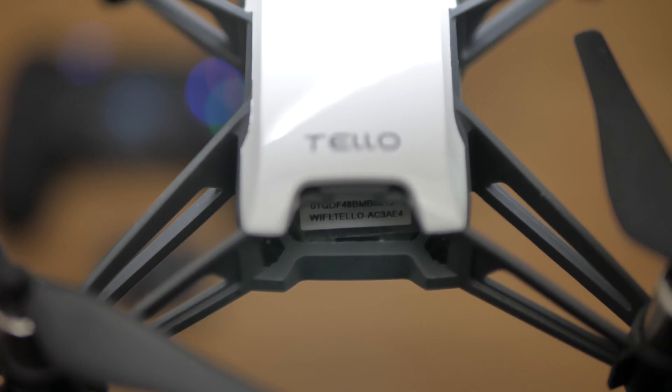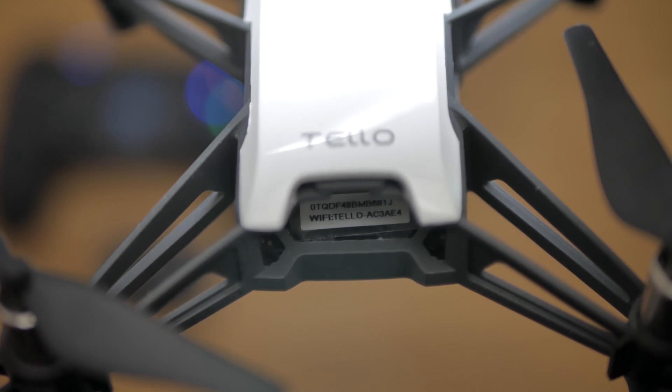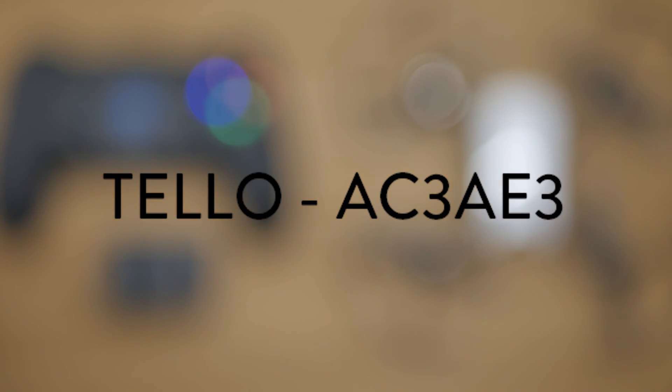To begin with, look inside the Tello shell for its Wi-Fi SSID, which essentially is the Wi-Fi name. Make sure you write this down somewhere so you don't forget. This one is Tello AC3AE3.